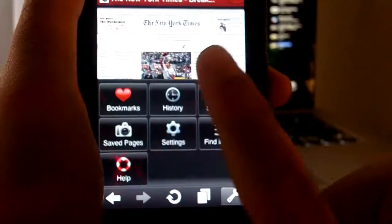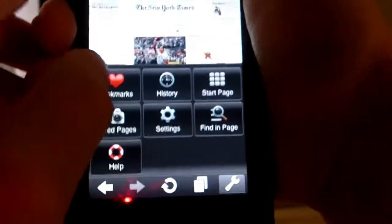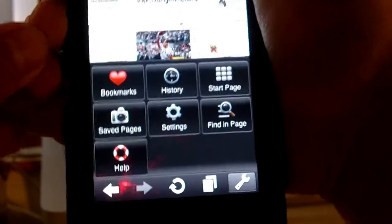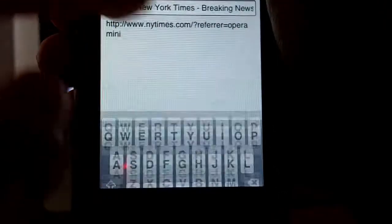Here's your option menu when you press the wrench. You can access your bookmarks and add bookmarks if you want. You can also save pages — it takes a snapshot of the page, you can title it, and it'll open it up for you later.